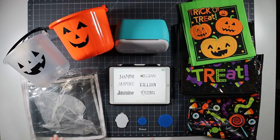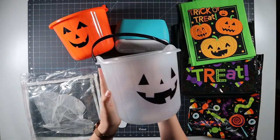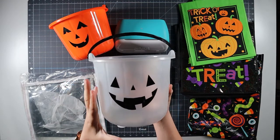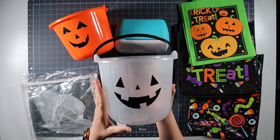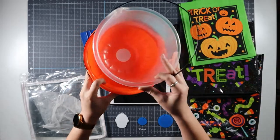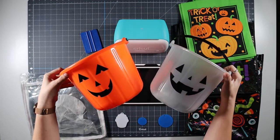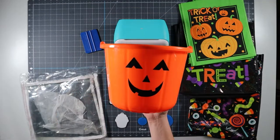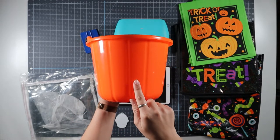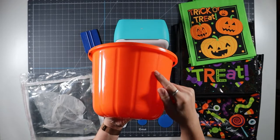I grabbed a few different options for this video. We'll start with these basic Halloween buckets. This is the glow-in-the-dark bucket that Target was offering in 2022. It doesn't glow for very long, so I won't be putting a design on it, but I wanted to show you that with traditional Halloween buckets there are different sizes. You want to make sure you're paying attention to the size of the bucket and what designs are already on it. These do have ridges on them, so you'll struggle to get large decals to lay flat and bubble free. You're going to want designs that have some space in between the individual elements.